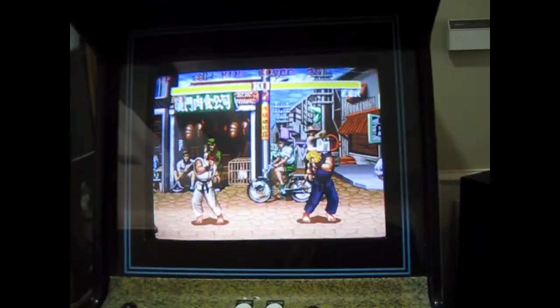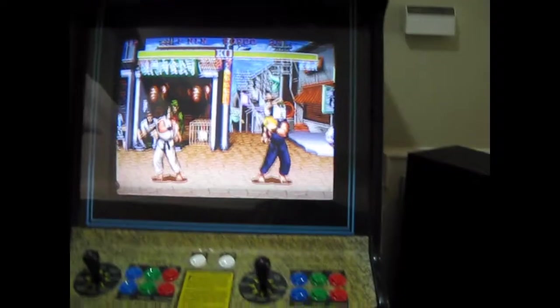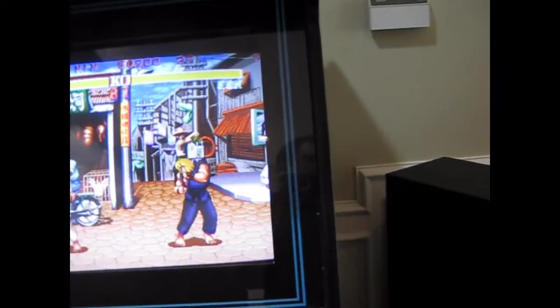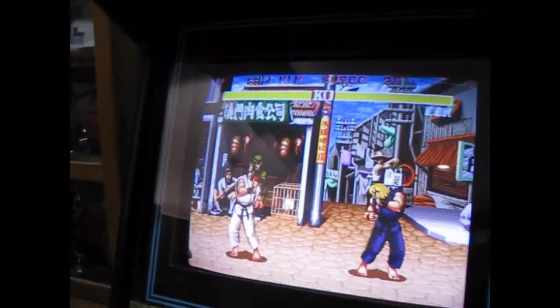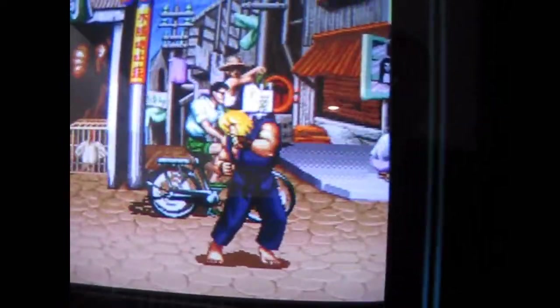But that's pretty much it. I'm hoping to eventually someday get a Midway cab for like Killer Instinct or Mortal Kombat — something like that — because I really like the size of those. Nice cabinets. Anyway, that's what I've got.